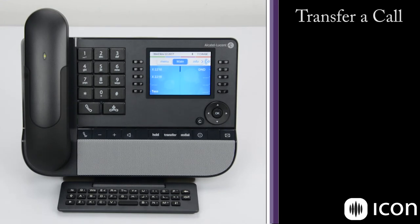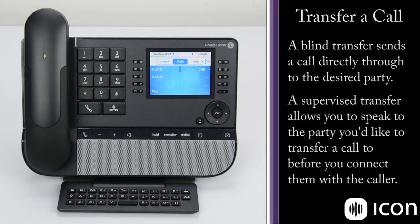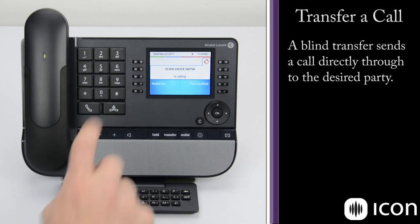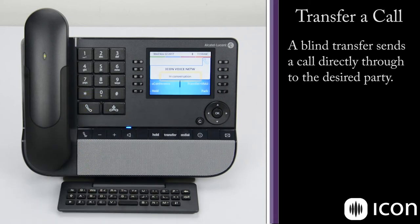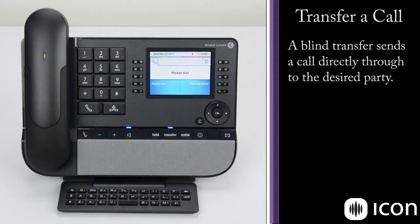To transfer a call, we have a couple options. We can do a blind transfer, which transfers the call directly with no interaction between us and the second party. Or there's a supervised transfer, which allows us to speak to whoever we're transferring the call to, maybe give them details about the caller, or pull the transfer back if the person isn't at their desk. To demonstrate a blind transfer, the call comes in, we answer, hit the transfer key, dial the extension we'd like to transfer to, press transfer again, and that call is transferred straight away.